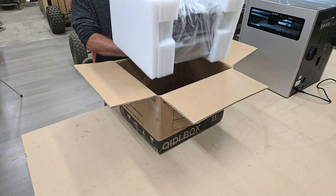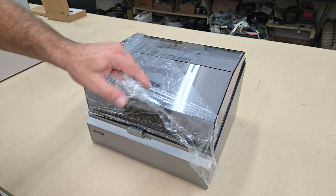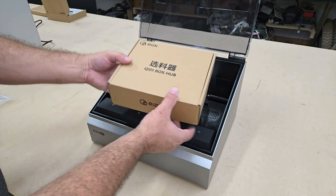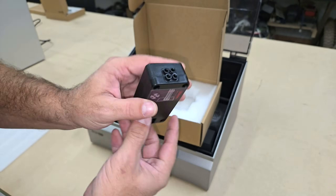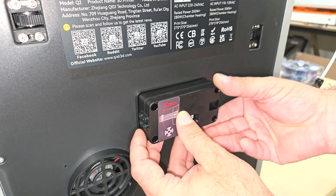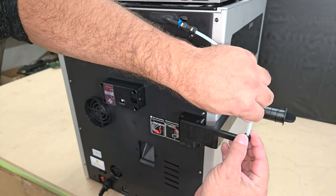Once I had my printer set up, I moved on to unboxing and setting up the Kidi Box, which enables multi-color printing through this machine and the Kidi Plus 4. It can hold four spools and you can gang up to four boxes for a total of 16 different colors, though it is limited to spool sizes ranging from 195 to 202 mm in diameter and 50 to 72 mm in width, and Kidi recommends not using cardboard spools as they can cause excessive wear on the drive shaft.